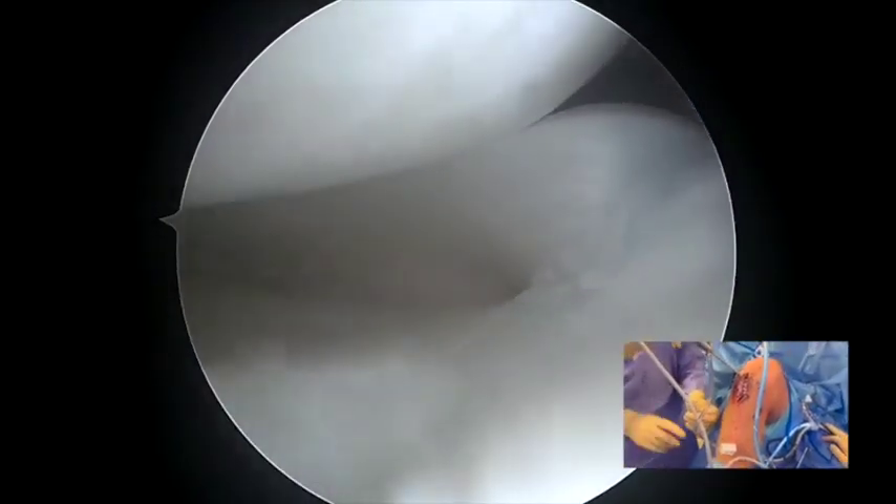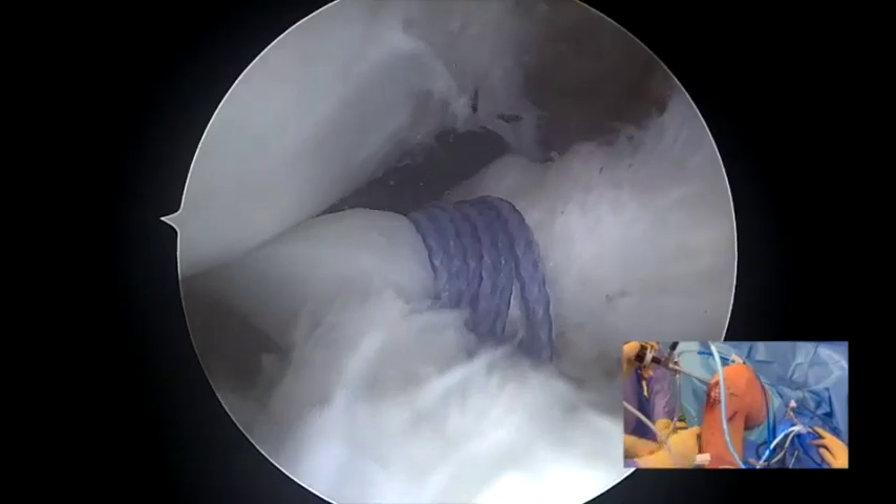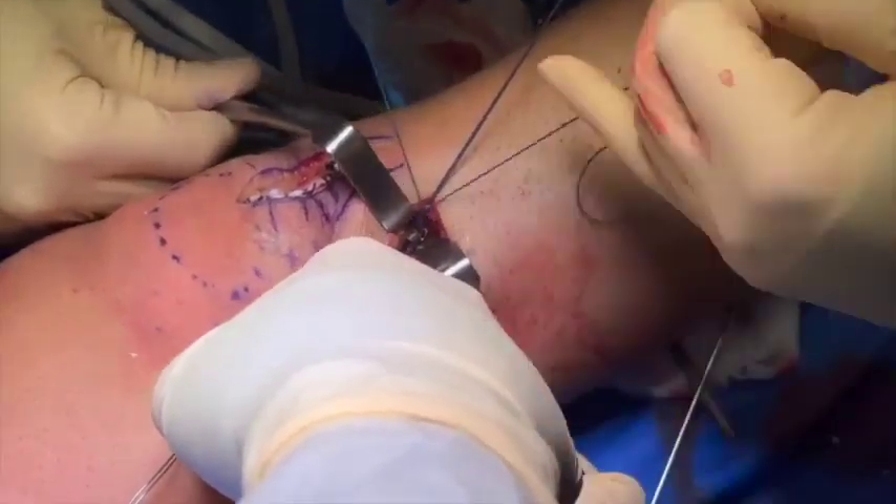Thus, the posterior root is repositioned. Multiple knots are then applied to the suture over a round button of 11mm placed against the lateral tibial cortex.